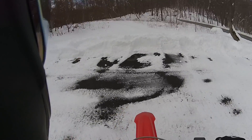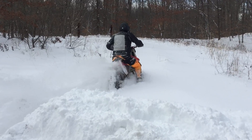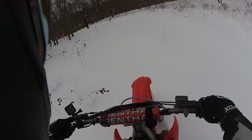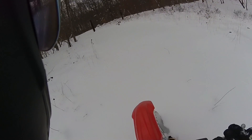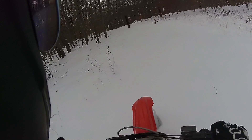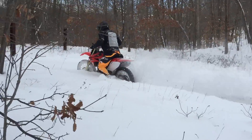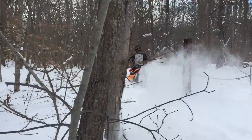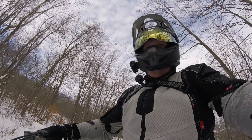Let's find out. The answer is: dirt bikes kind of work in the snow, but not very well.